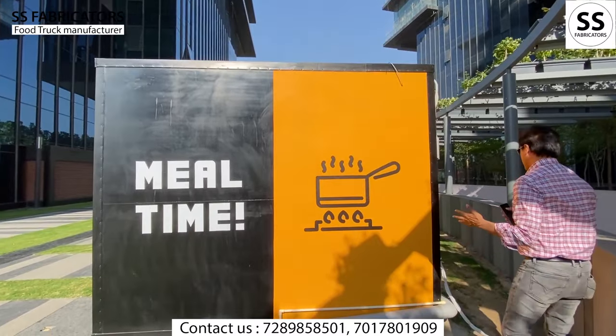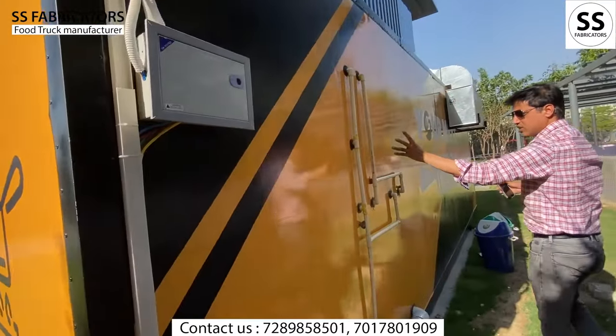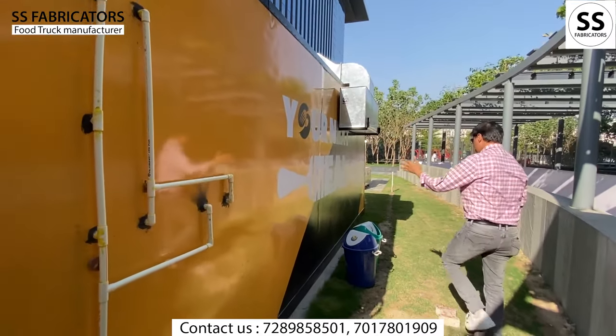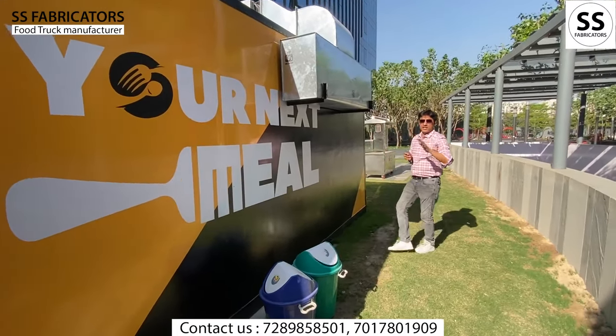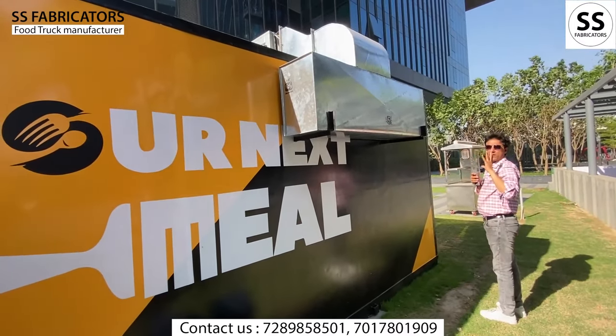Now we will go to the back side and the serving side. This is the complete plumbing — the whole sanitary plumbing line. And this is the ducting, which is done well, along with proper ventilation.